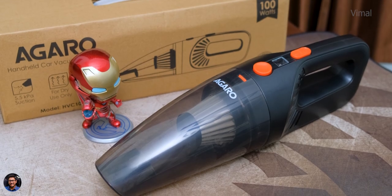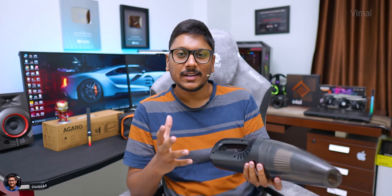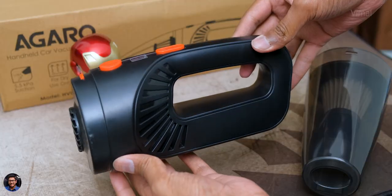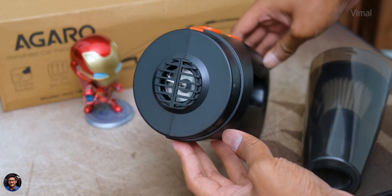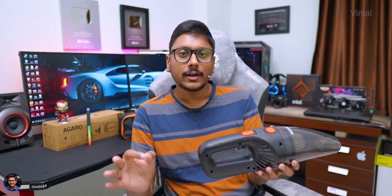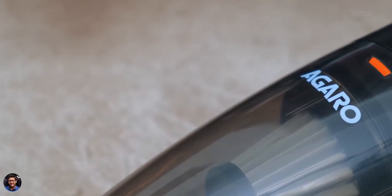Talking about battery life — it was kind of average, which is the case with most cordless vacuum cleaners on the market. On this one, I was roughly getting around 20 to 25 minutes of working time on a single charge. Charging the vacuum cleaner fully from 0 to 100% took me around three to three and a half hours.